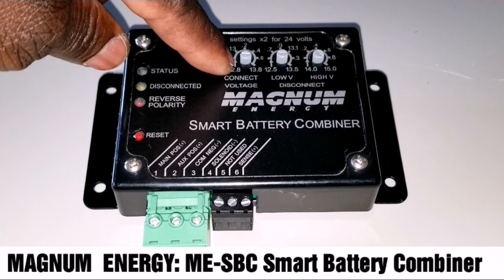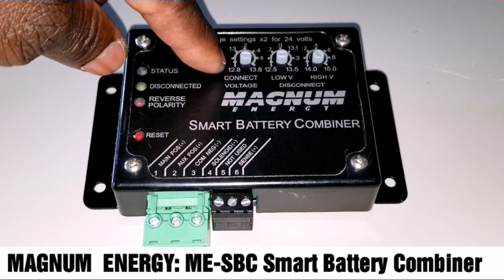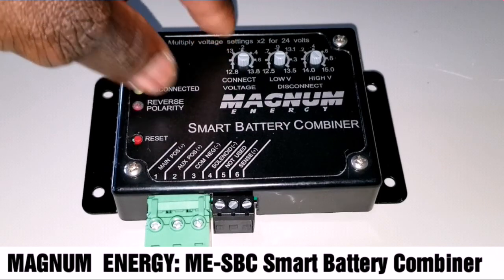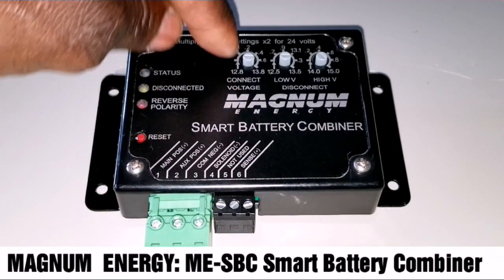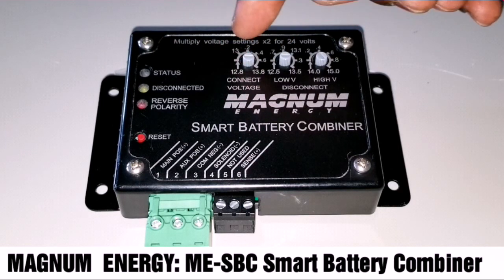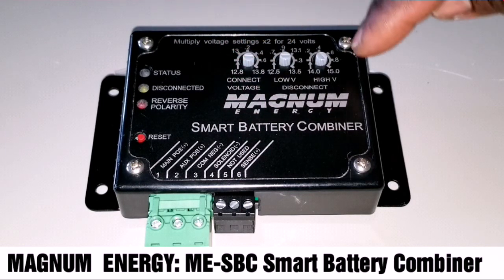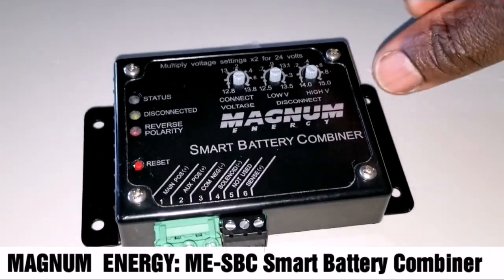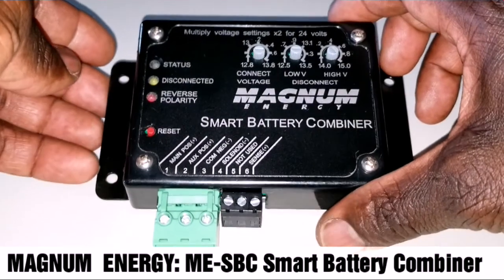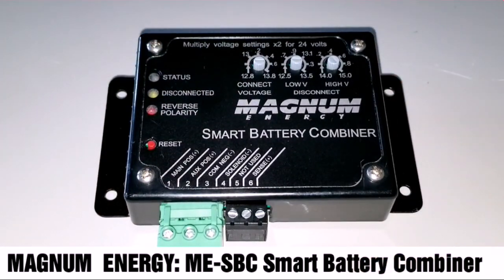If you want the battery to connect — for example, at 12 volts — you set it to 13-point-something, or 13 volts. It connects when the batteries are low. And you can set it to cut off at 15 volts. It depends on your battery manufacturer's specifications, so you have to know your settings.